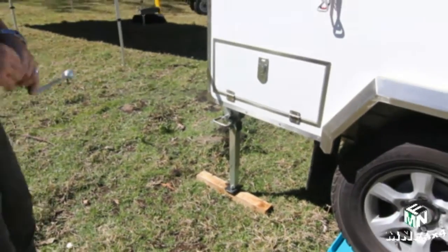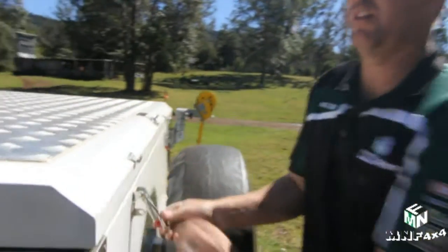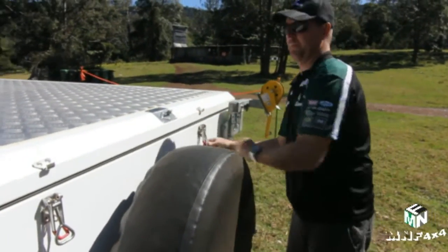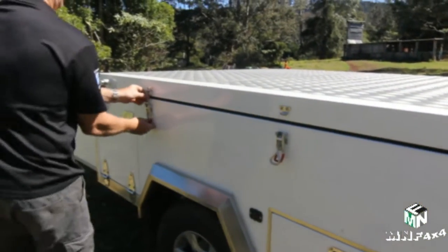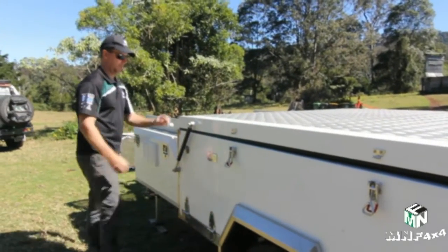Very easy. Now all we need to do is undo our six latches on the camper. We've done two on the other side, so we start at the rear and come around to the side. Very simple to unlatch.